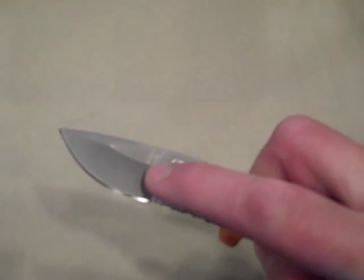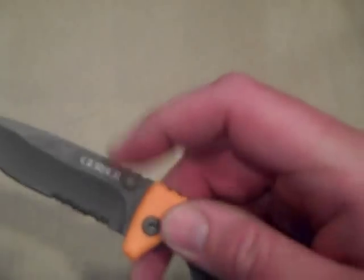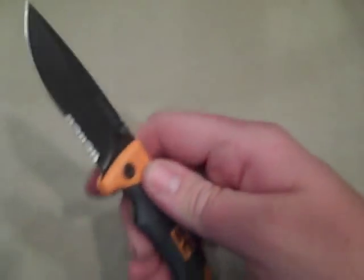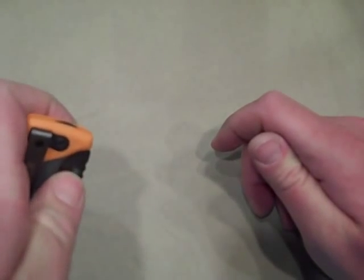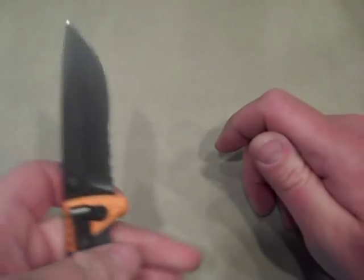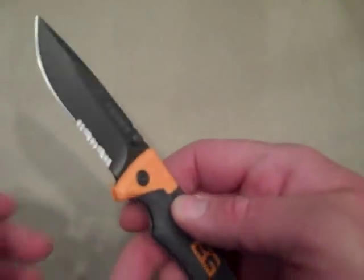You'll see it has the Bear Grylls signature and then Gerber. It is a dual thumb stud design. I'm a righty so I'm used to that, but for lefties — I'm not very coordinated with it — it is doable with the cut out there. It is pretty easy for left or right.